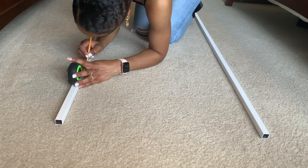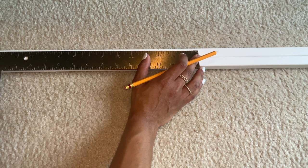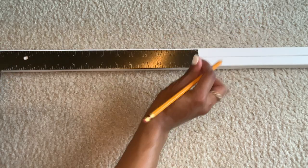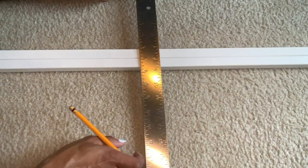Then I placed both tubes together and re-measured each line using my L-ruler to make sure the marks were in the exact same spot on each tube.